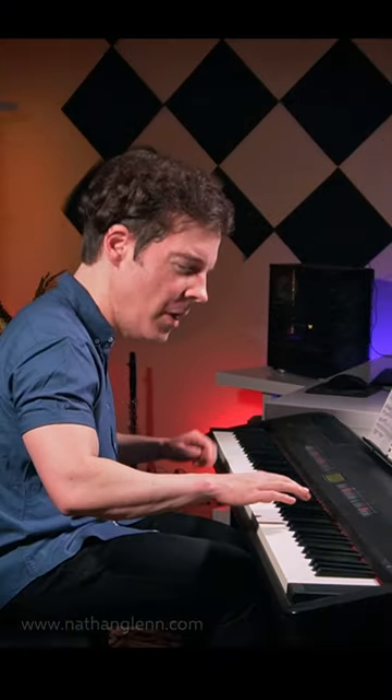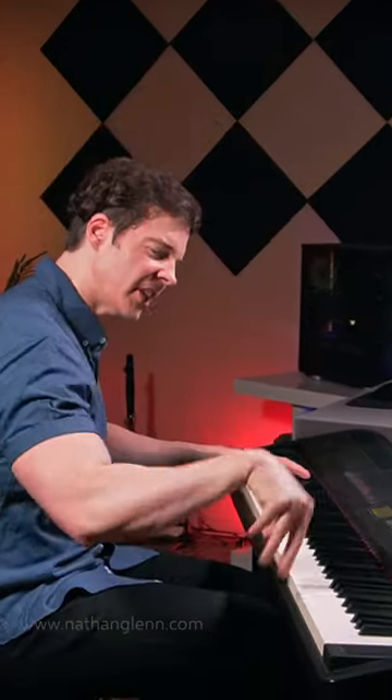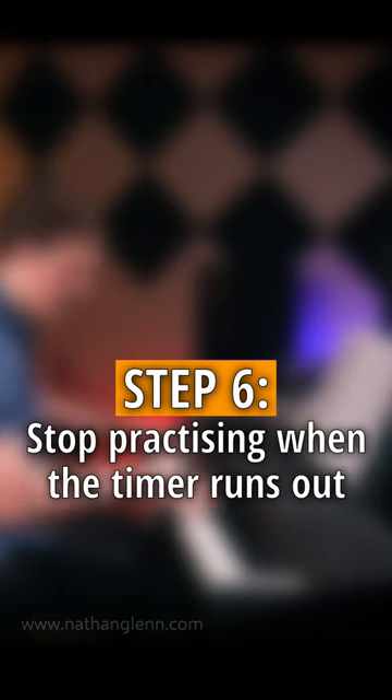Step five: develop a new language. Step six: stop practicing when the timer runs out.